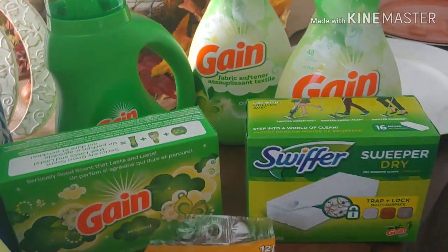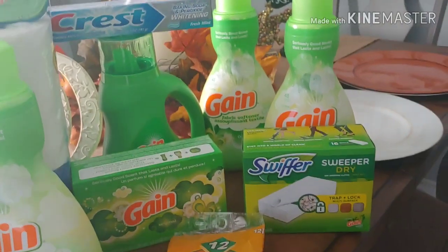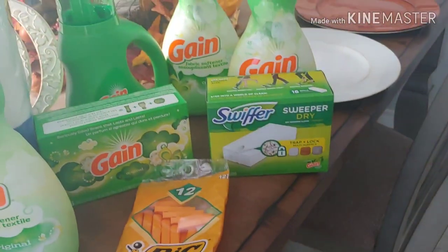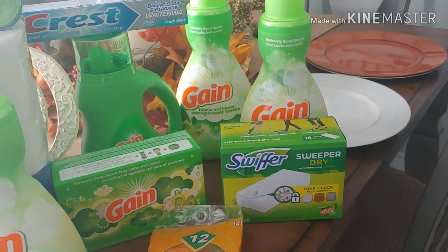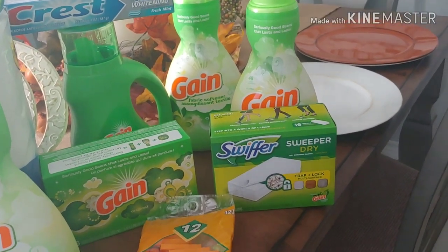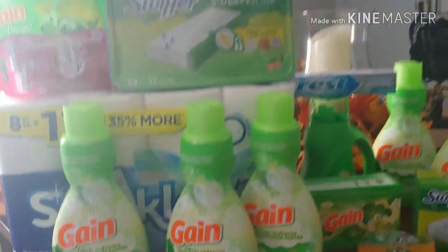Even if you don't find any of the Febreze refills, even if you don't find any more of the clearance items that were totally great — I'm kind of jealous I didn't get out there — sometimes you just can't chase everything and that's okay. You can still make deals happen. The $5 off of $20 is working and the $5 off of $25, if you still have your $5 off of $20 Gain and your $5 off of $25 for today. Even if you don't find any Febreze, even if you don't find any small spaces, there's deals to be made.